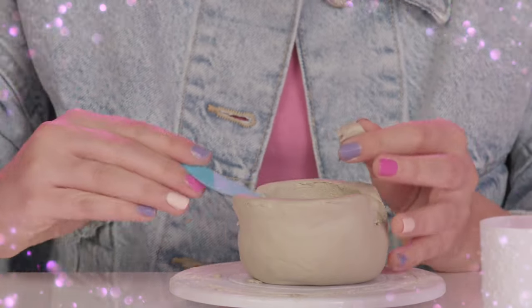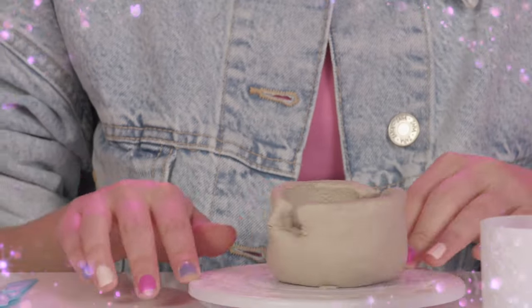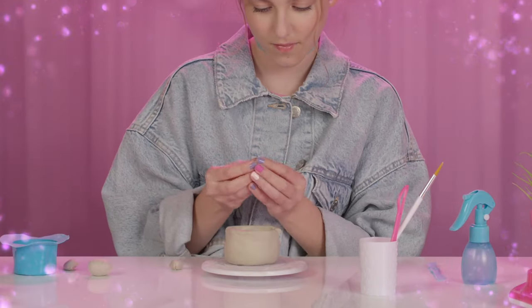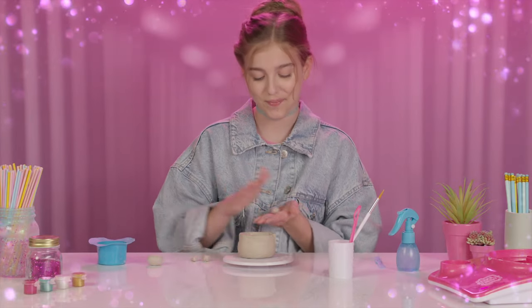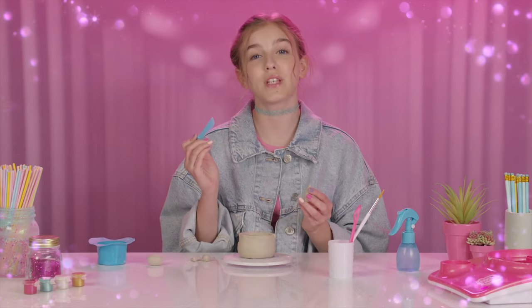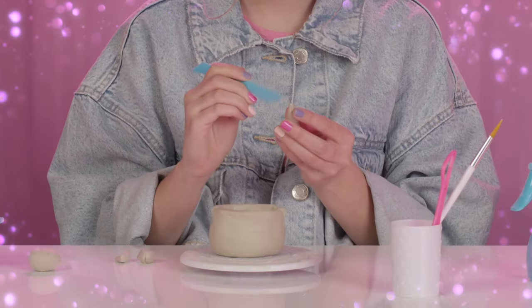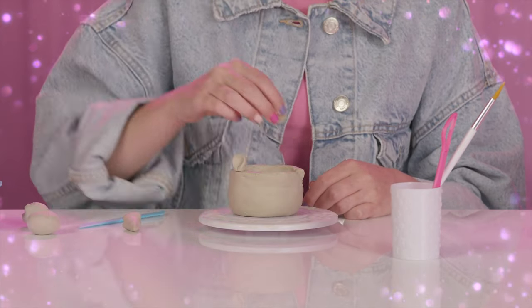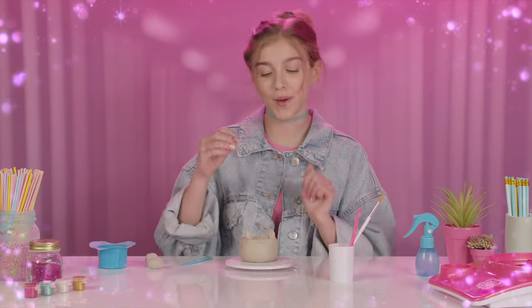This is going to be the coolest phone stand ever. Who says you can't spice up a simple phone stand? This is going to be a unicorn — this is my favorite part. From the clay I cut earlier, I'm going to make ears and a horn. We can use this blue tool to add a bit of detail to the horn. The ears go here and the horn goes right in the middle.